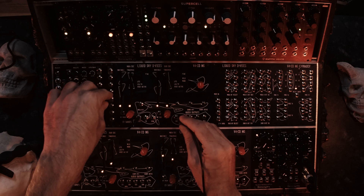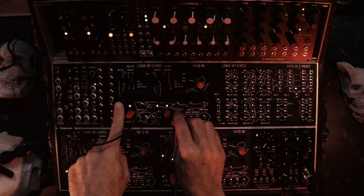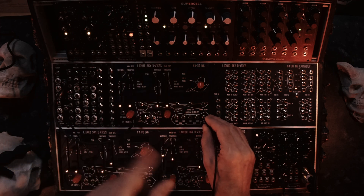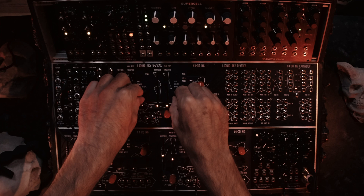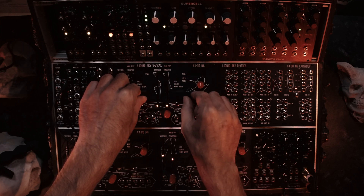You can transpose it like here, you can change the wavetable like here, and you have different wavetables in both oscillators. Then you have a mix output, which you can use to mix via an analog VCA, so you can do AM for example, and we incorporated a nasty overdrive.